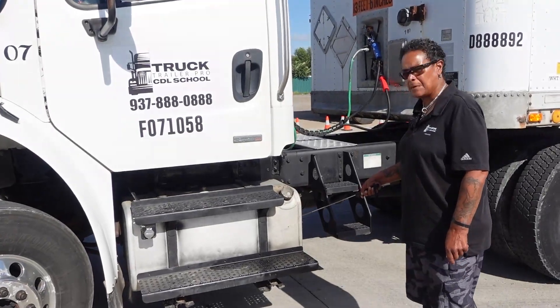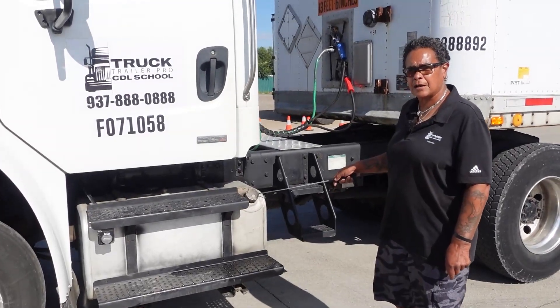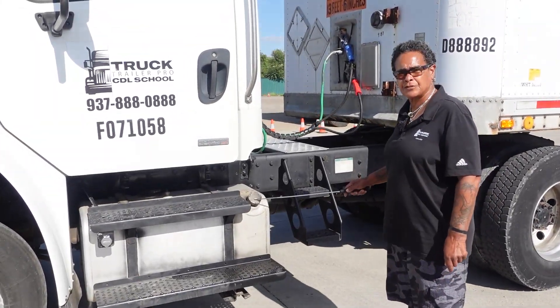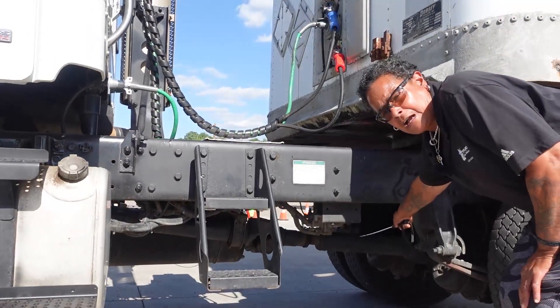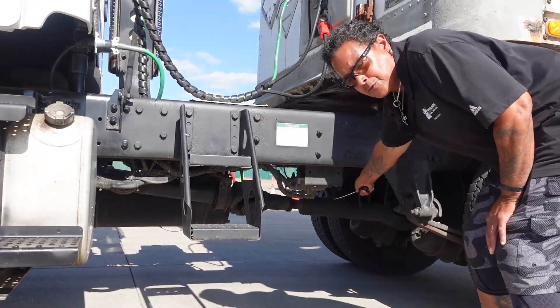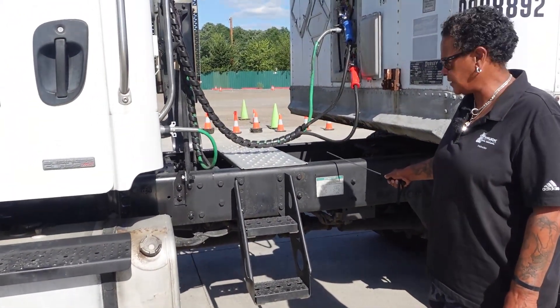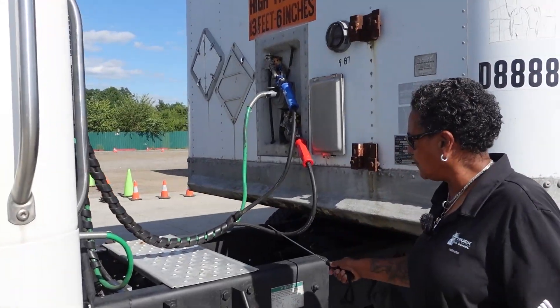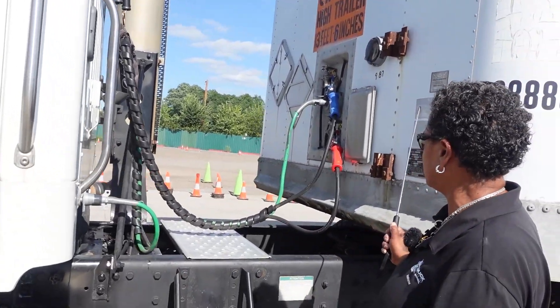Fuel tanks: securely mounted, not cracked or broken, there is no puddle or leak. Fuel cap: securely mounted, not cracked or broken, and there is a rubber seal on the inside of the cap. My drive shaft: securely mounted, not cracked or broken, my universal joints are properly greased, not twisted. Frame: securely mounted, not cracked or broken, not twisted. Air lines: securely mounted, not cracked or broken, attached to the back of the tractor and the front of the trailer.